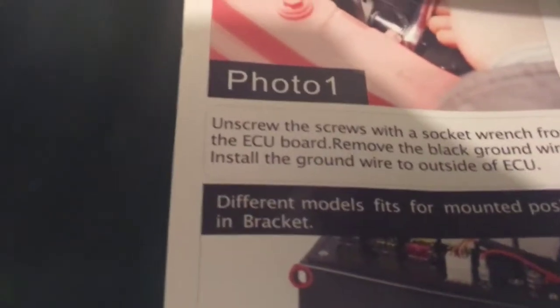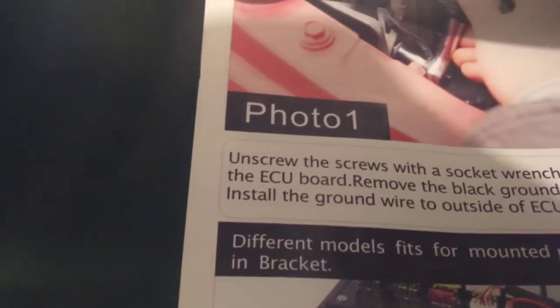Alright guys, so here we are now with the JK. The first part of the instructions says to unscrew the screws with a socket wrench from the ECU board. Basically what that is — over here on the driver side, right by your washer fluid — here's the ECU. There are two bolts: one on the bottom left and one on the top right. We're going to need an 8mm socket and we're going to back those out just a little bit. You don't even have to take them out all the way — the bracket actually has a slot, not just a hole drilled out, so we're just going to slide it in there.